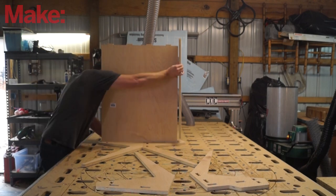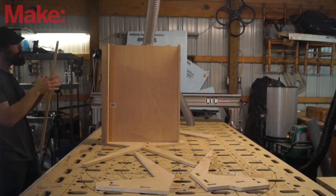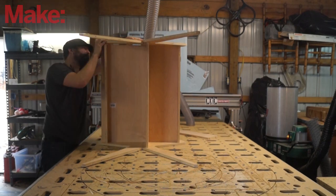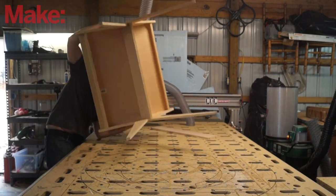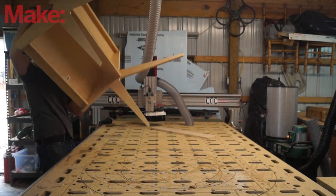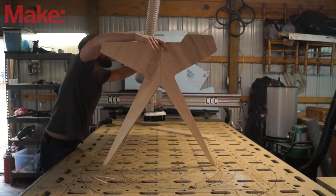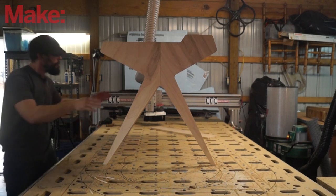And then it was time to test fit the whole desk and see if it would hold together. And here it is — I was so excited. Look at this. That is gorgeous and it fit together. I love it.